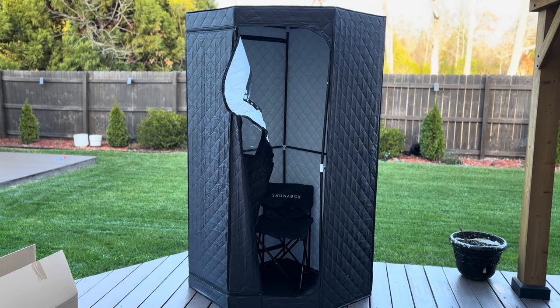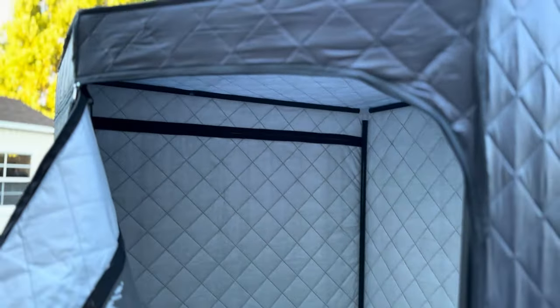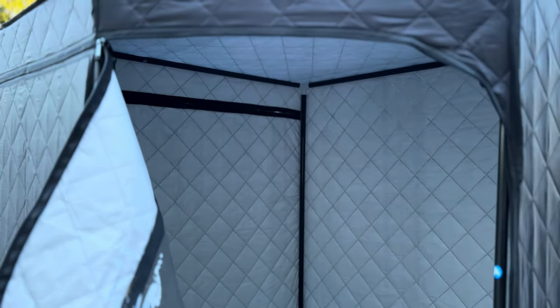There you have it, fully assembled. Putting this together was definitely not the easiest with one person simply because of how tight everything is — the cloth is stretched really, really tight on each one of these joints. I found that if you didn't push the bars all the way into the connectors it would be too large, so just make sure you get those in really, really tight.